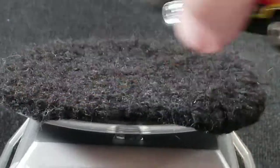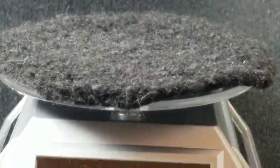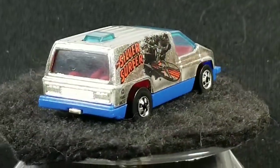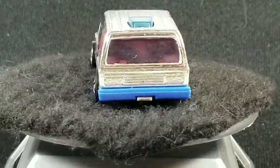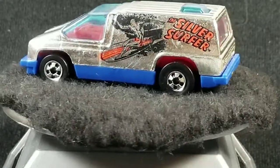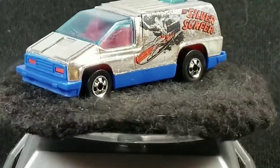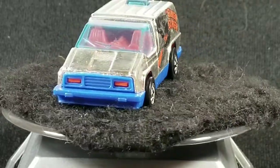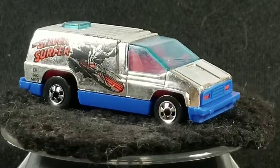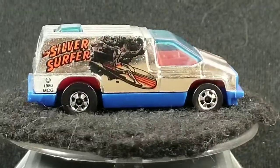The next one is the Silver Surfer van, released in 1981 in the Hot Wheels Heroes series. Black and red with Silver Surfer graphics on the side. This one was just listed as Silver Surfer on the package — it didn't say Inside Story.